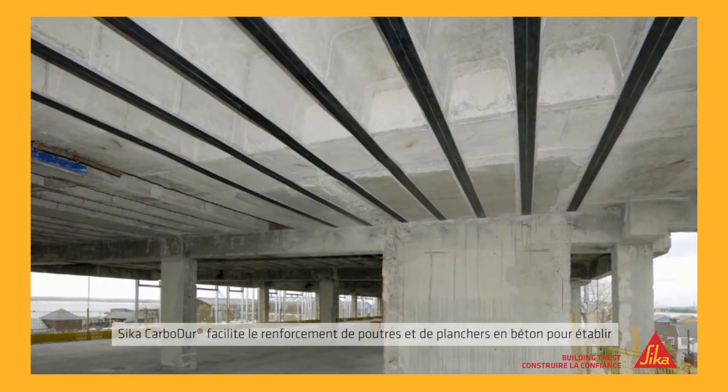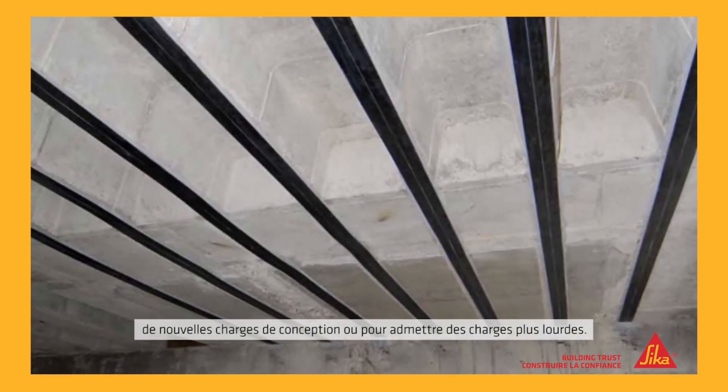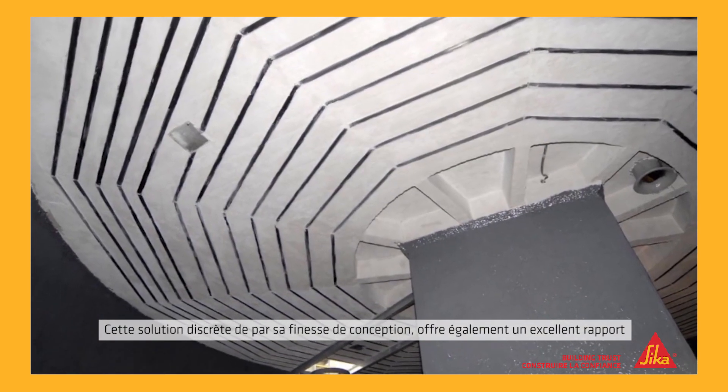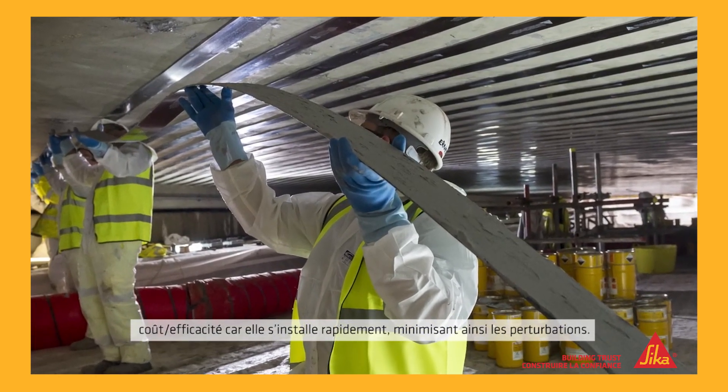Seeker Carbidure makes it easy to strengthen concrete beams and floors to meet new design loadings or take heavier loadings. It's cost effective, unobtrusive because it's so thin, and because it can be installed so quickly, disruption is minimal.